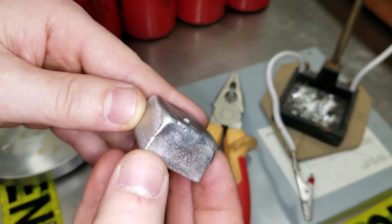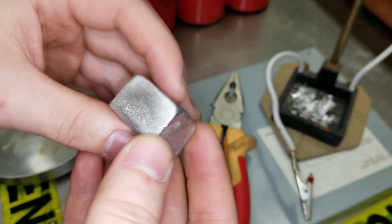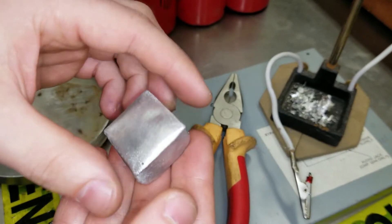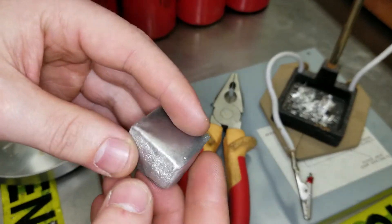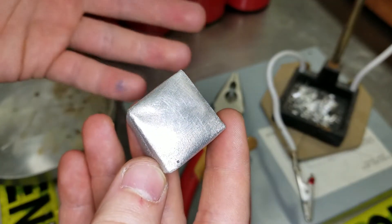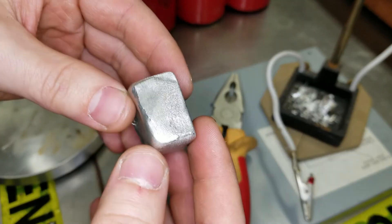The final result that I have after brushing it with a wire brush and cooling it down — this is what it looks like. It's not really something we can use for soldering right now. I know it's a bit anti-climactic for this video.